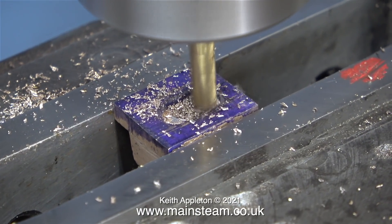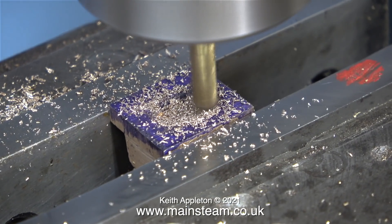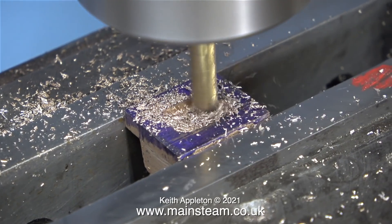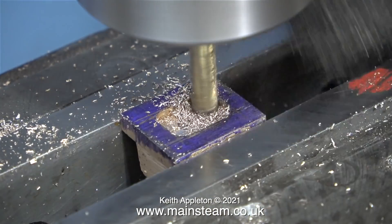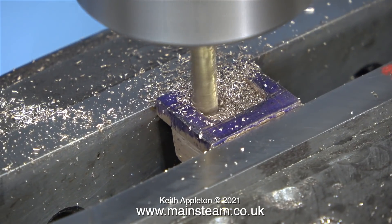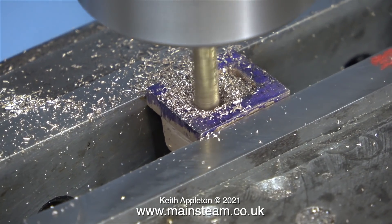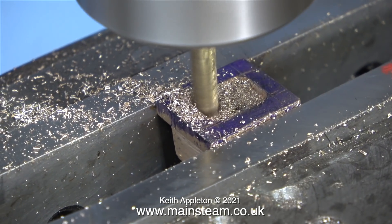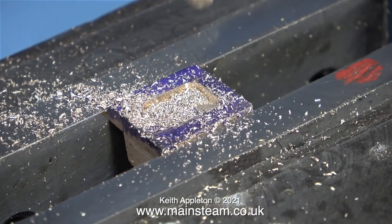Never start the milling on the line — always go a little bit inboard in case when it first bites it wanders about. Once I've milled the slot to the depth I need, I will then use the cutting tool to size it accurately. I would dearly love a better milling machine and a better lathe, but I use these old low-grade machines to show that it's not the machine, it's the man operating it. On a modern machine I could use a DRO — a digital readout — and just line up the numbers, but to me that's not good fun.